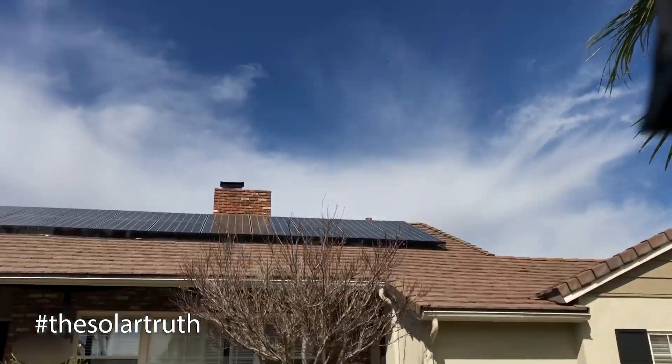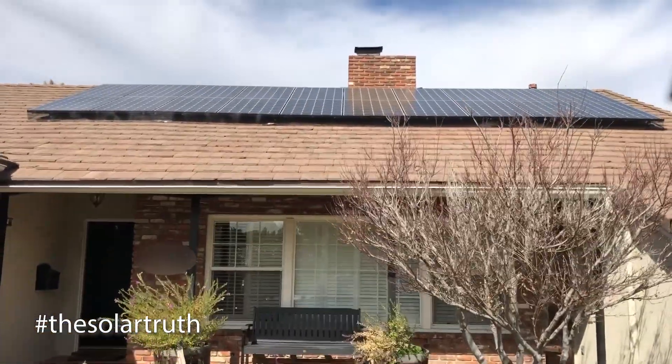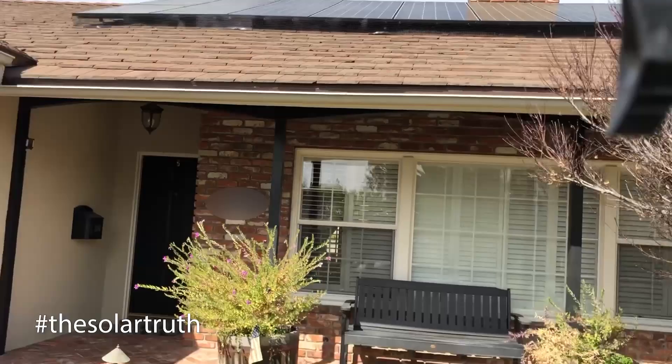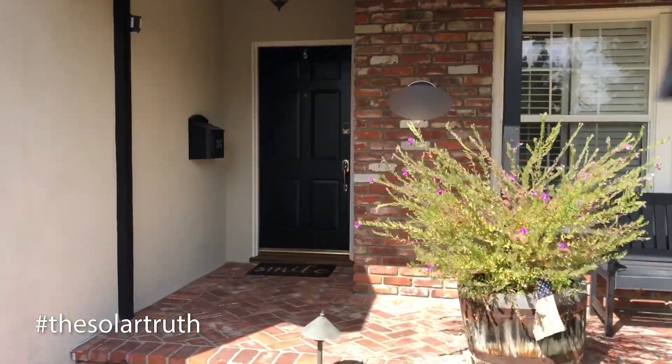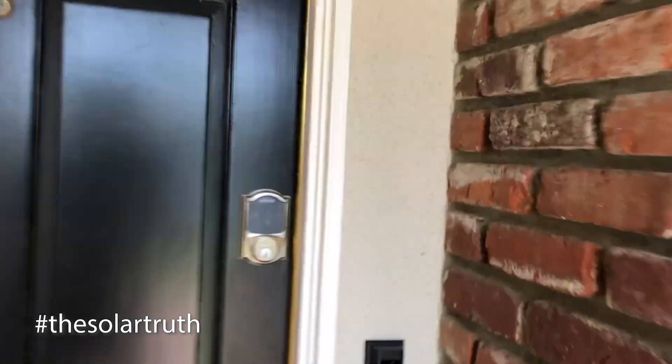Hey, this is Adam here with the Solar Truth. I'm at somebody's house that I helped out with solar and a battery backup system, just coming up to see the finished product. We've got a 7 kilowatt LG solar panel system looking nice on the roof, and we're going to test out this battery.